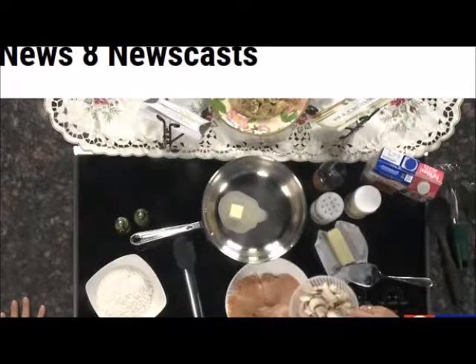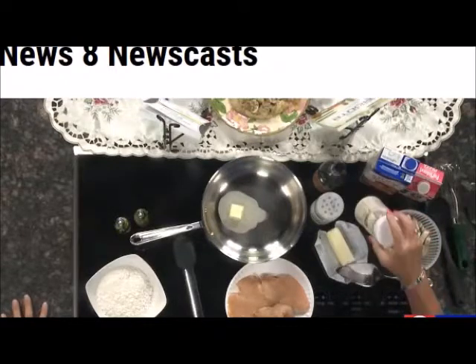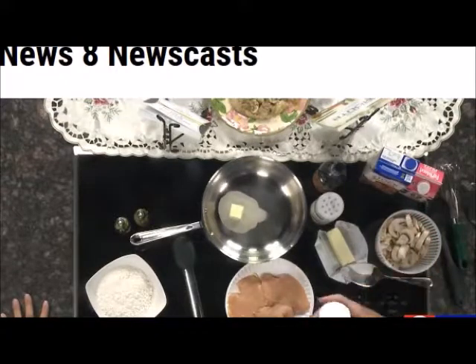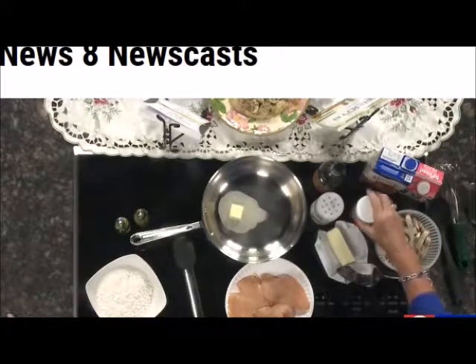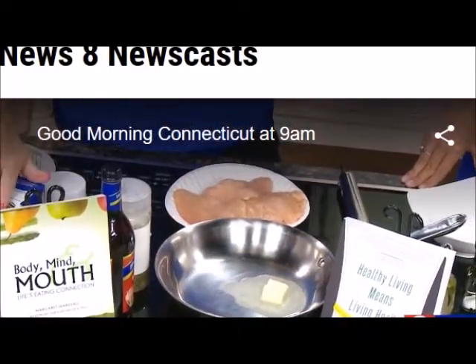Mushrooms for a chicken marsala — yes, it's a must, a must. So when I brown the mushrooms, I put a little garlic in it. You can use fresh garlic. I just happened to bring garlic powder today. And then the sauce, when we go to make the sauce, after the chicken is browned, we use chicken stock.